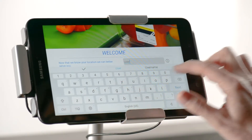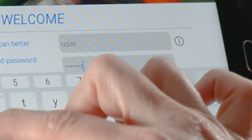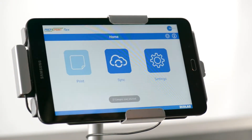Enter your username and password at the login page. If you need to see the password instead of bullets, tap the eye icon to show the text you've entered. Once you continue, you will see a progress bar indicating that your prep and print data is being loaded from the website.